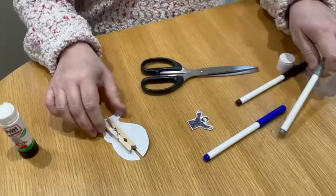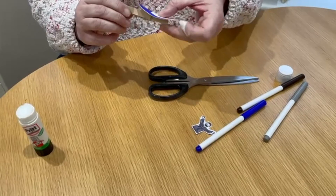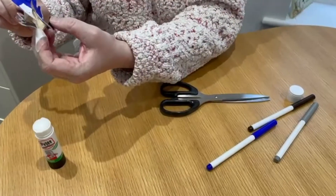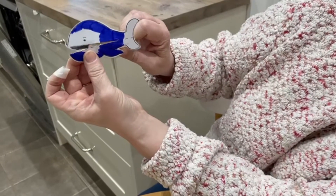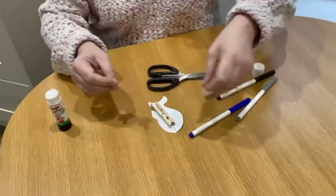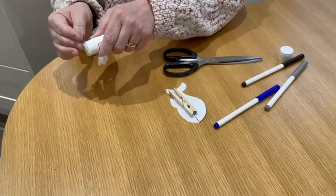This is the bit I'm slightly worried about — I wonder if it's going to work well. What I need to do is put Jonah on here so that when you open the fish, you can see Jonah inside. I need to put a little bit of prit stick on here. Can you hear my dog barking? I'm so sorry about that.